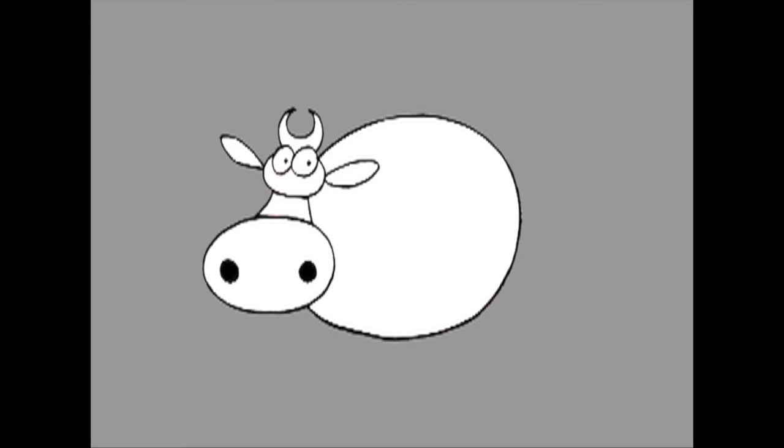You start with three circles: big, medium and small. Next, connect the head to the nose and then add eyes, horns, ears and nostrils. Now you have Rose's cute head.